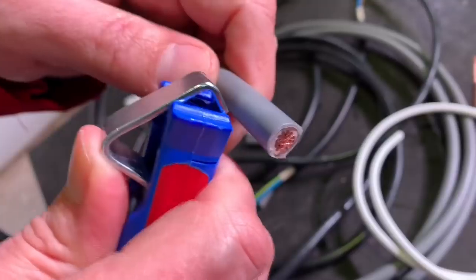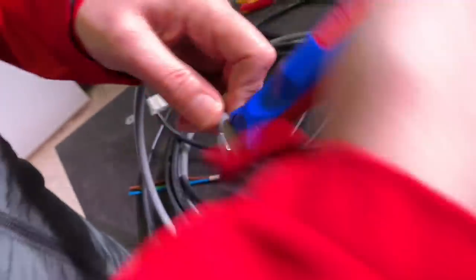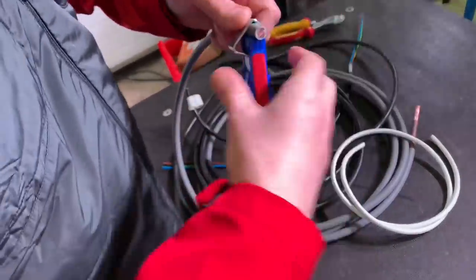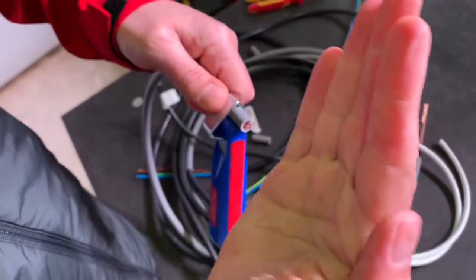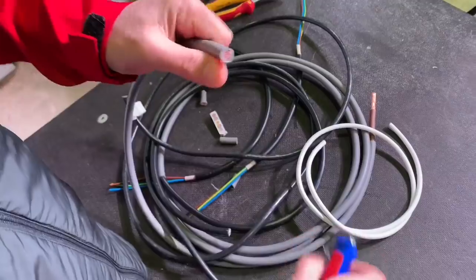Also known as flexi-tails — we have done a review on these as well. So just clamp it round, spin the tool around a few times, and then the clever bit: as you pull this way, the blade is going to swivel around and slice down the jacket.